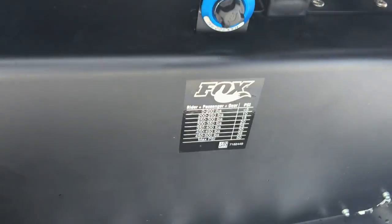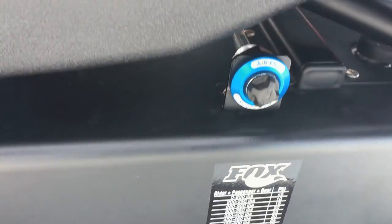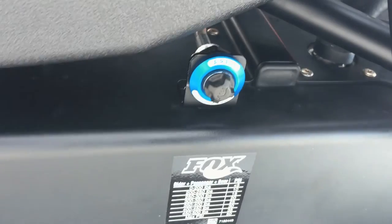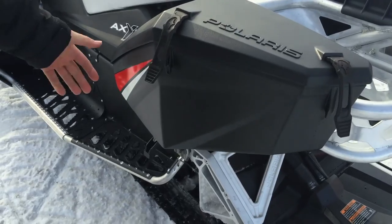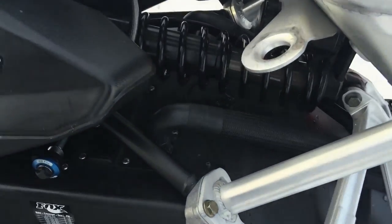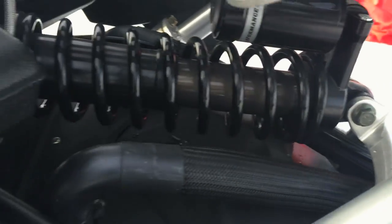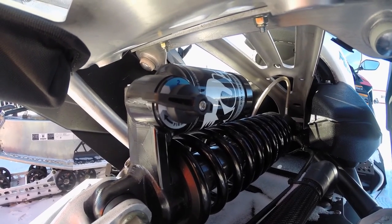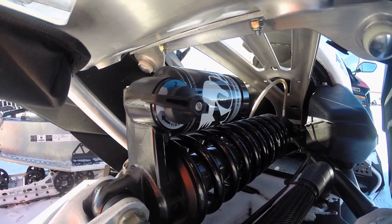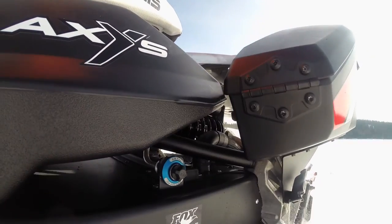This is not a Fox float — this is a completely new shock. Polaris tucks the valve, and one of the interesting features about the shock-over-tunnel layout is that with the air shocks, you're not having to crawl down on your hands and knees, lie on your stomach, and chip away ice to get at the Schrader valve to hook your air pump up. With the Polaris, everything's above the tunnel.